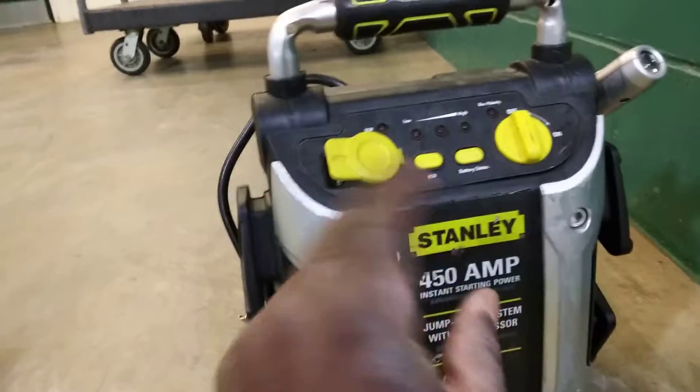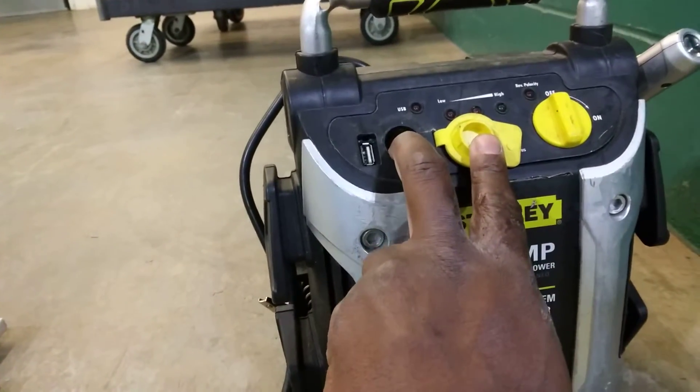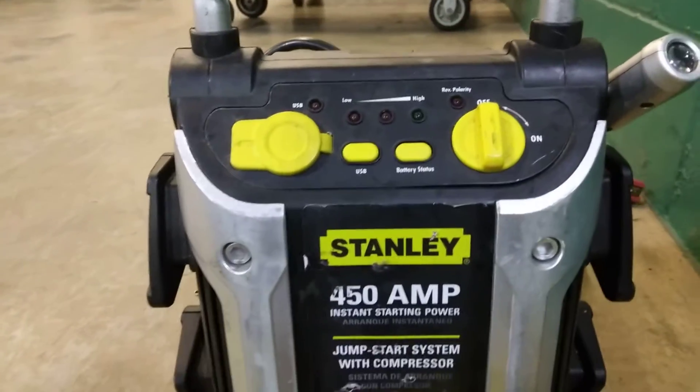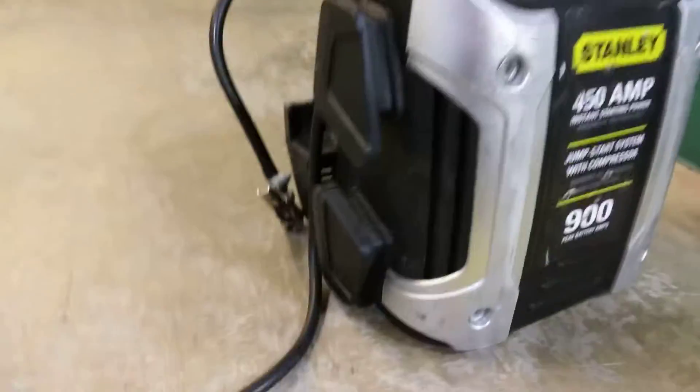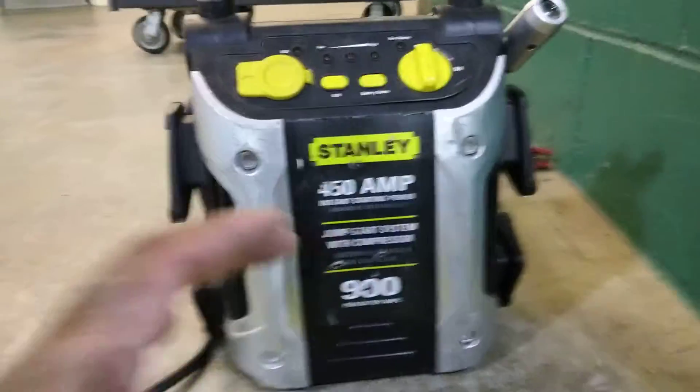All I really need is the USB part, this 12-volt piece, the USB button to turn it on, and the battery status. I'm going to use these clips on different branch nodes to tell me how much voltage the battery has — to tell me if it's good or not.